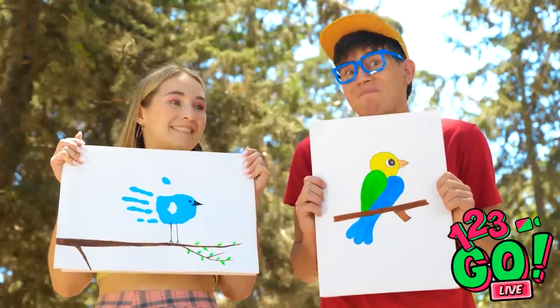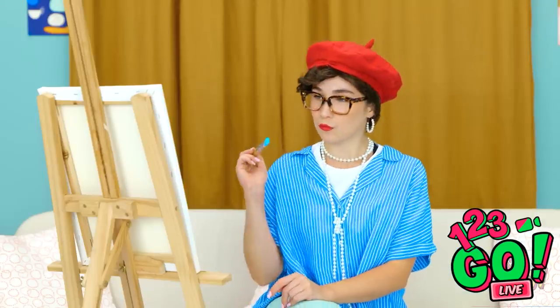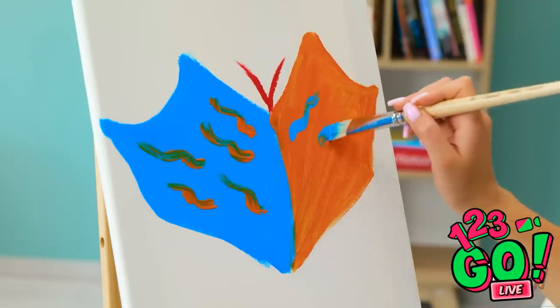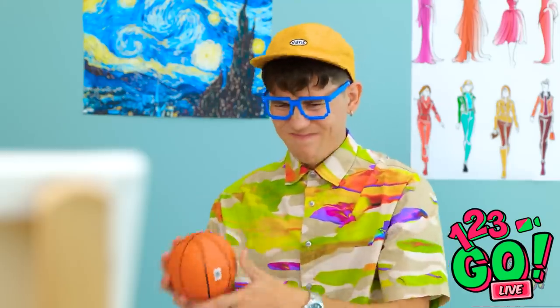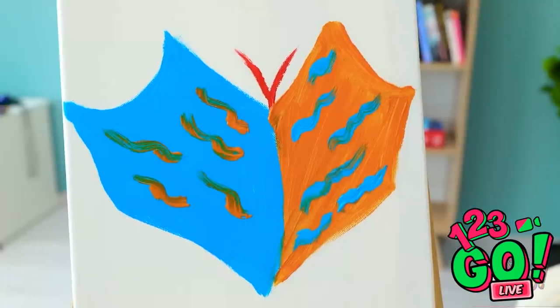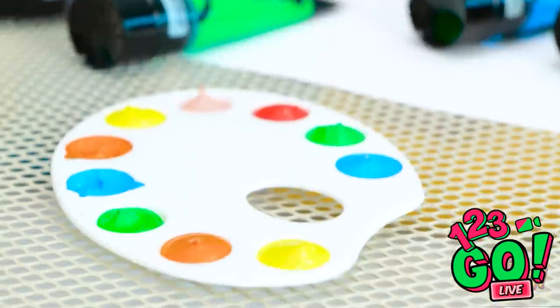Alrighty then! I need something that'll turn some heads, and I know just the thing. Complimentary hues for the win! But it's still missing something. This ball is so dinky! Whoa! That thing's blowing my mind! Not now. You still have a lot of paint left, which leaves room for me to play.